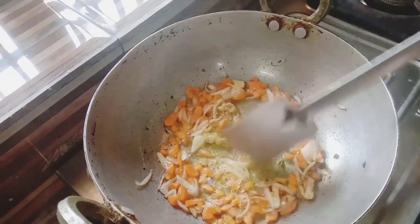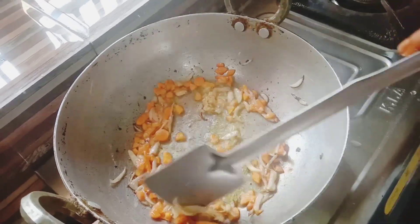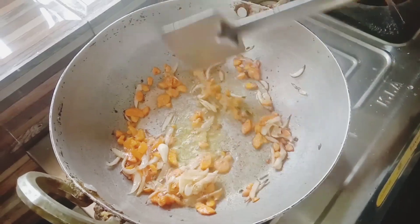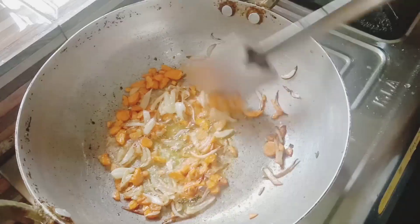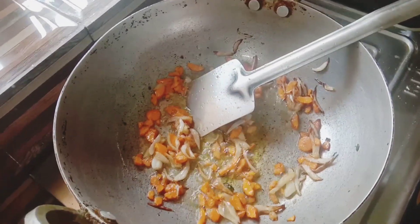1 teaspoon. After that, I will fry the carrots very well. When you are frying the carrot, I will cook all the carrots just in the pan.